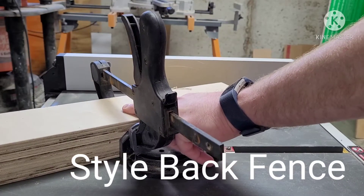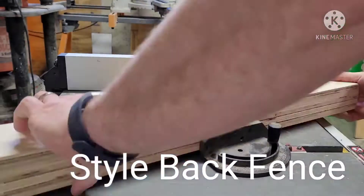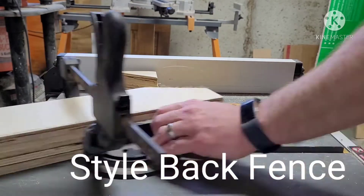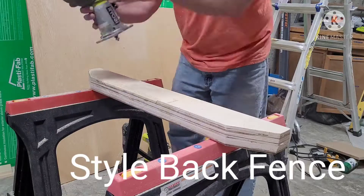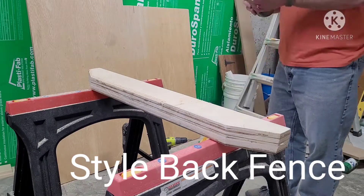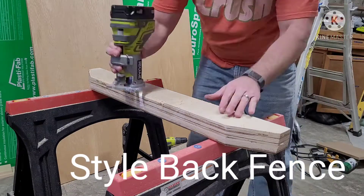We decided to give our back fence a little more style by trimming out a nice angle on the top of each end and then later routing and sanding it down. Later on in the video you'll see we actually went even further and carved out sort of an opening to reduce the weight on the back fence and the back of the sled. We don't have that part of the video here, but you'll see it later on.